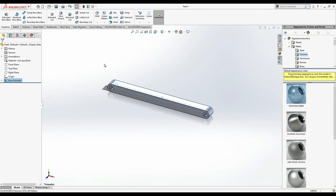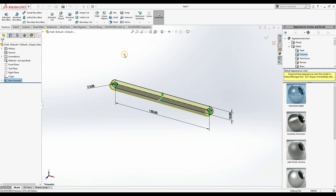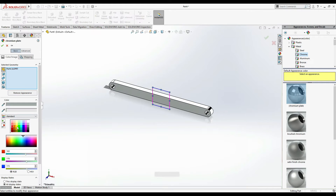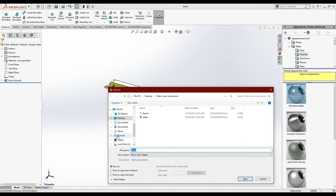Extrude it - it's looking a bit heavy so I'm going to make it 6 mm. Mention it as chrome - we are going to make all parts of the same material, chromium plate. Appearance: put it yellow color. Ctrl+S and save it as 'Lever' or 'Large Lever' or 'Support'.